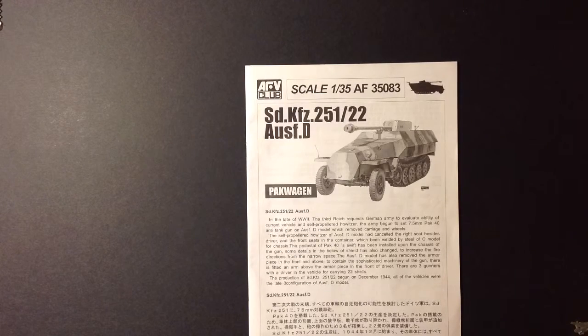Here's a little insight of what I'm going to be doing. Basically it's going to be three parts: upper hull, lower hull, and the pack gun. I'll build everything separate, then paint the interior of the half track — interior upper hull and interior lower hull — then paint the main gun, paint detail, add whatever I need to add, weather on the inside, and make it as realistic looking as possible. Then I'll go ahead and attach the upper hull and lower hull together.